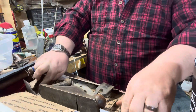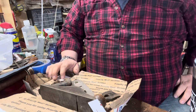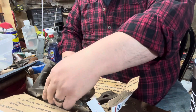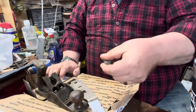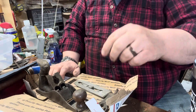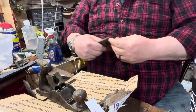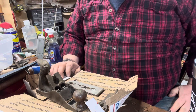This is what I received, just like this. I mean, I bought it broken — the frog was already broken and the tote was already broken. Luckily it didn't break any more in shipment. But anyways, this is how you don't pack a plane. Everybody have a great day.